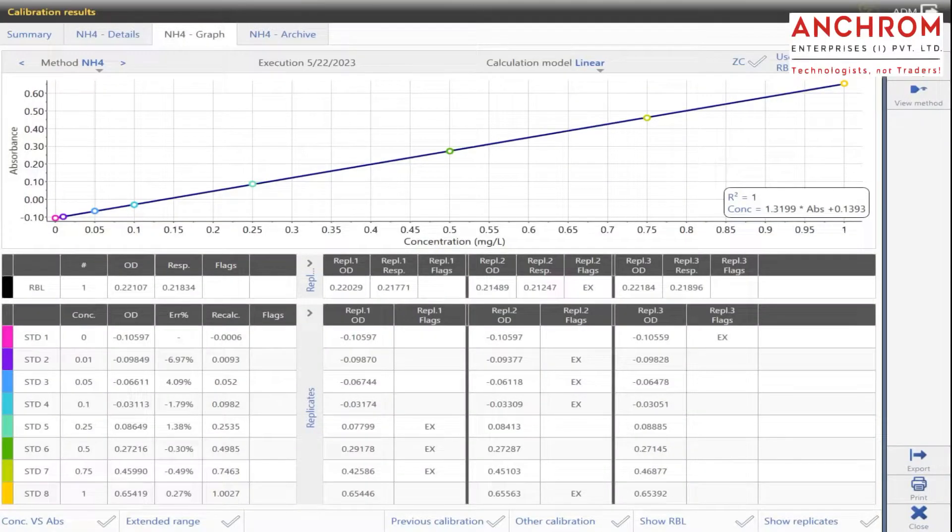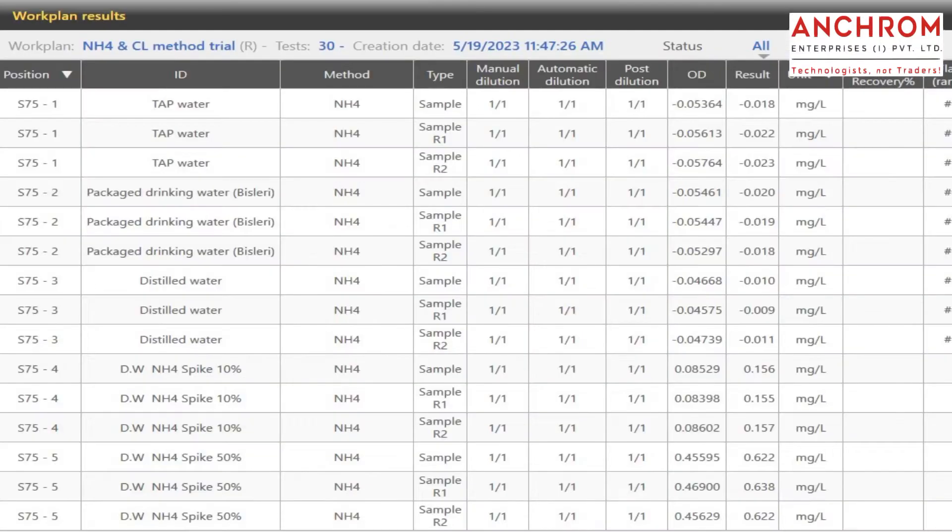Here you can see the calibration curve that is obtained from the analysis. The sample results are based on this calibration curve.